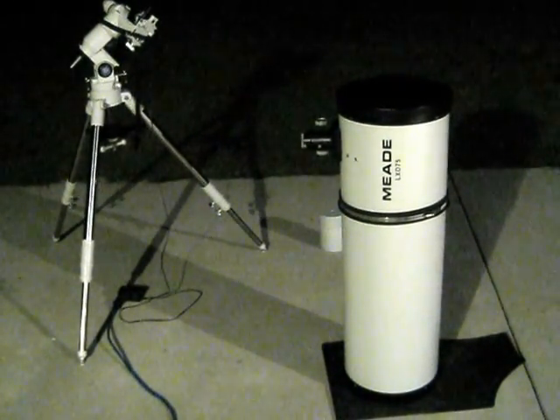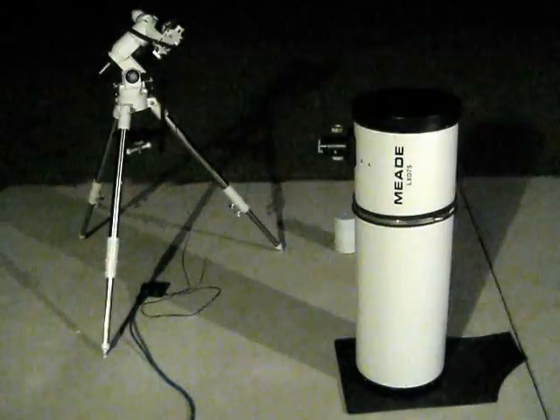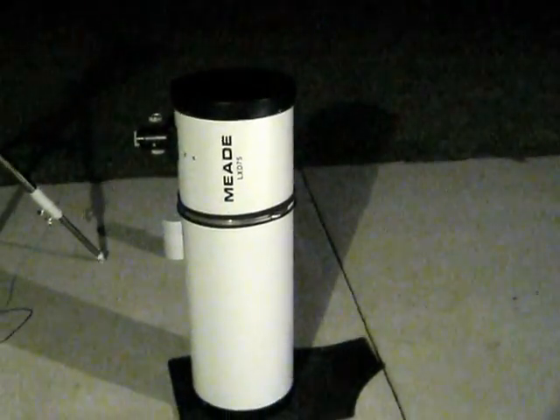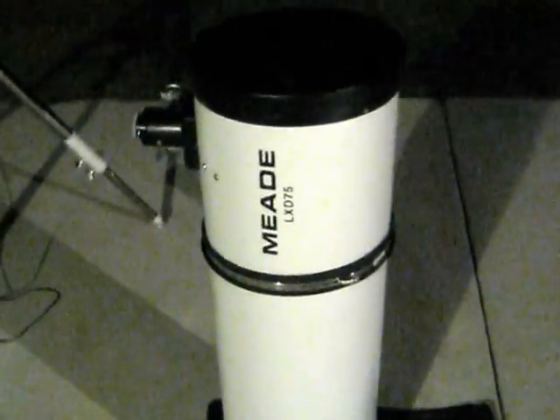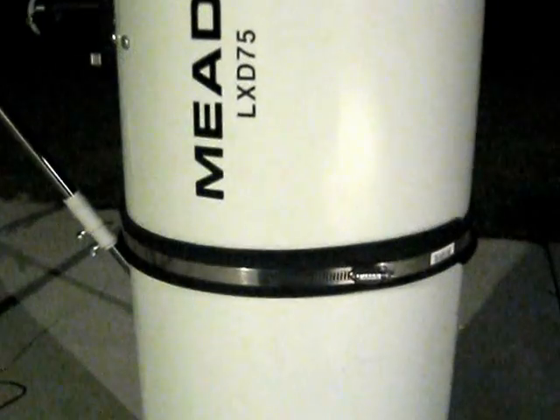I wanted to go over a couple of modifications I've made. At the main scope base you can see a black ring — basically that's nothing more than a garage door seal I picked up from the hardware store. I cut it down a bit to get a nice perforated edge, and I bought two hose clamps — I think they were five and six inch — cut those down and put the band clamp on the scope.